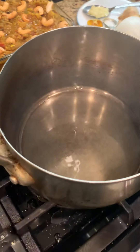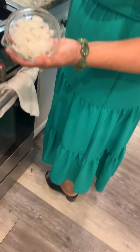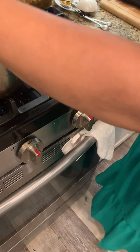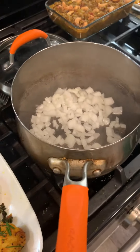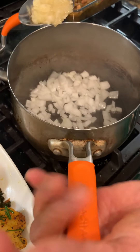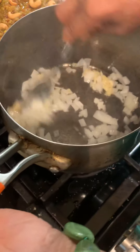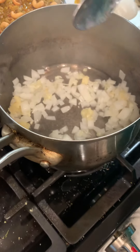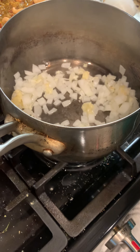The oil is ready — I use two tablespoons of extra virgin olive oil. Then I add the chopped onion first, and then three cloves of garlic. Stir it together like this.